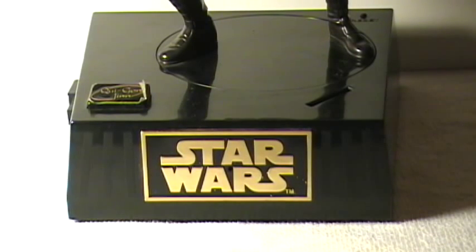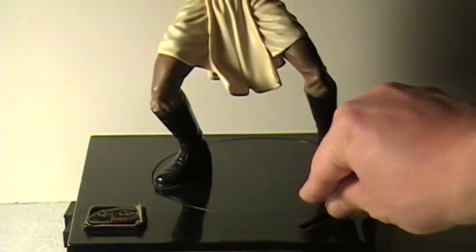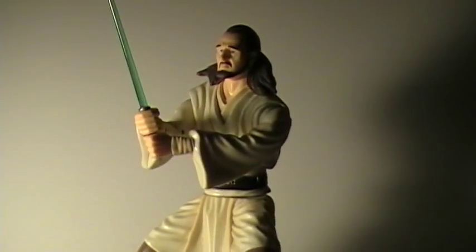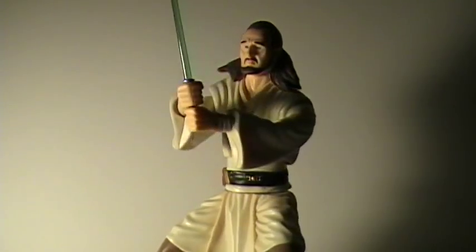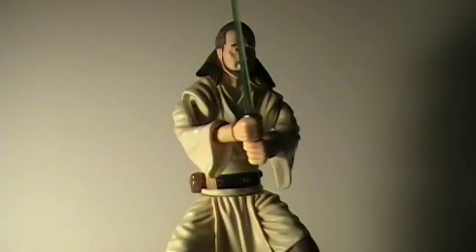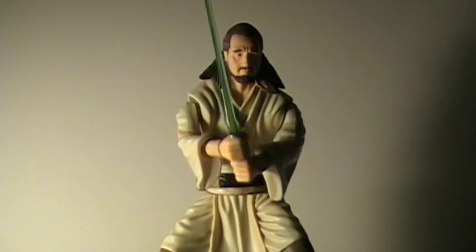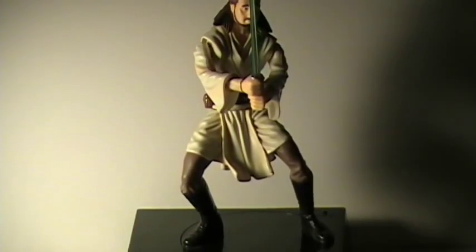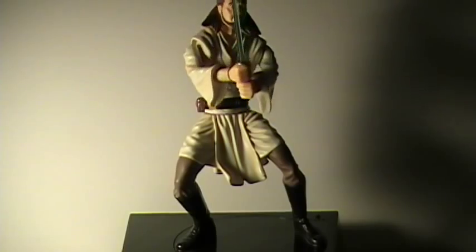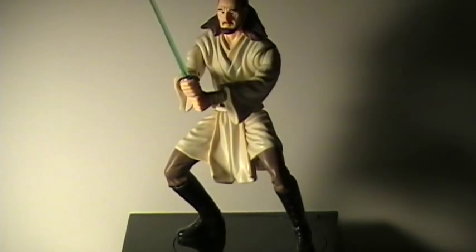And the last one here is a Star Wars bank, and you put the money right in here. Be wary, I sense a disturbance of the Force. Remember, concentrate on the movement, feel, don't think, use your instincts. May the Force be with you.